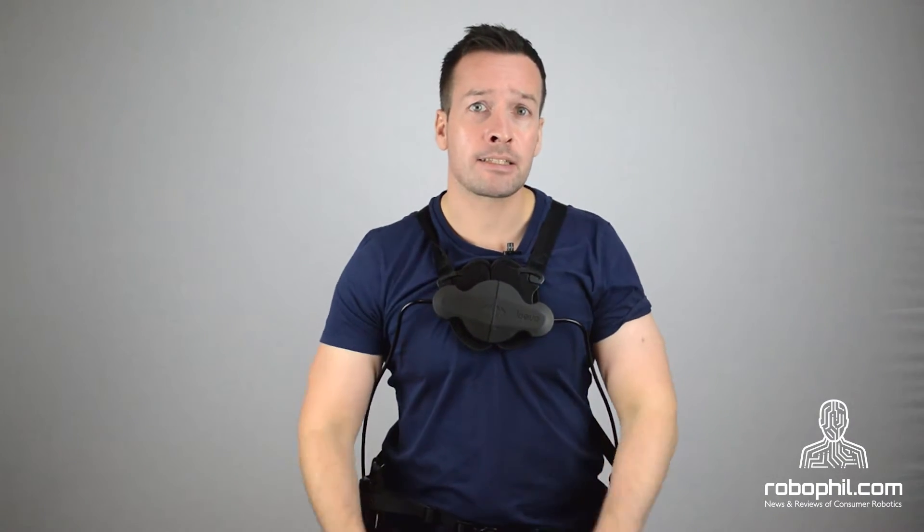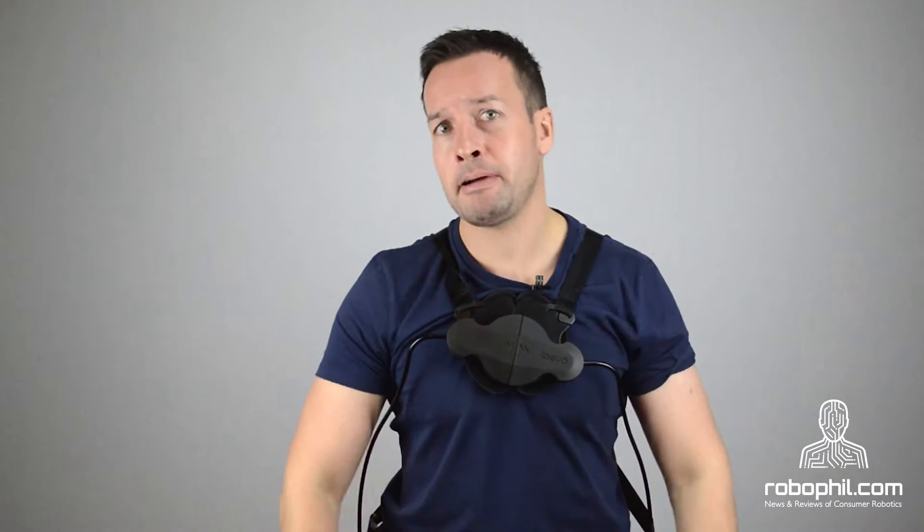Levo began as part of the Ex-Arm project carried out by Interspring BV and Delft University of Technology from 2010 through to 2013. Originally designed to assist nurses with lifting patients, it became apparent that the exoskeletons can be applied to multiple other working environments.